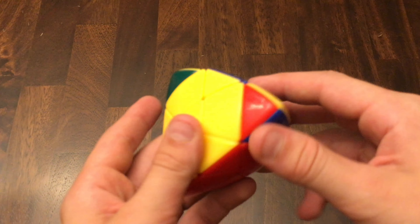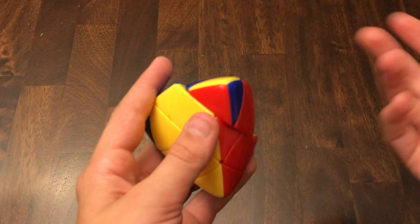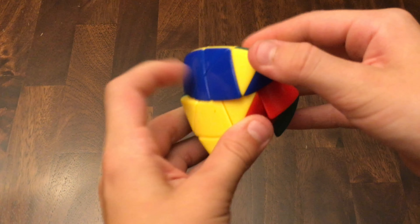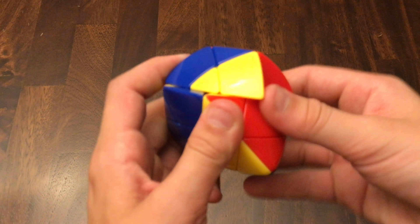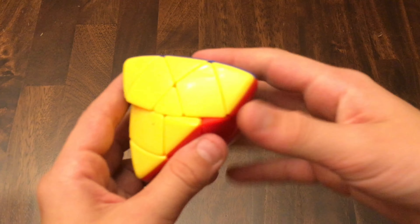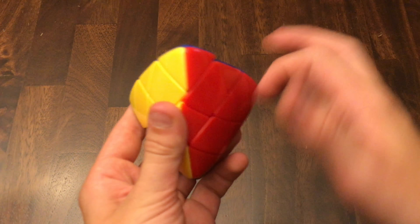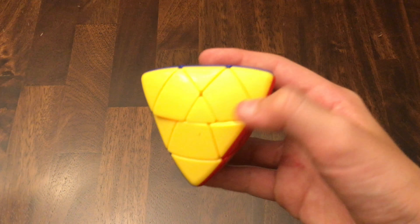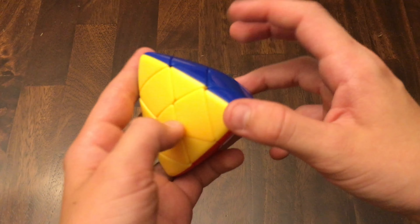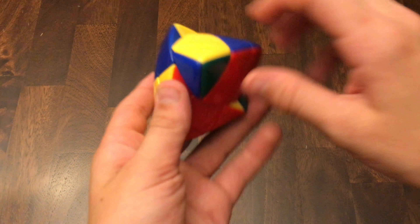Now what you want to do is orient the corners. This corner has to be oriented. Using this as the R face, use the R prime, D prime, R, D algorithm that you use a lot: R prime, D prime, R, D — R prime, D prime, R, D. Turn it around and do that algorithm again. And we can see, you solved the puzzle! As I showed in my previous tutorials, if you orient both of these corners and the bottom layer is still incorrect, you have to orient one of these smaller ones. Never move your whole cube around when doing that algorithm — just the top layer — to get the piece that you have to orient to the spot that you were just doing it on.